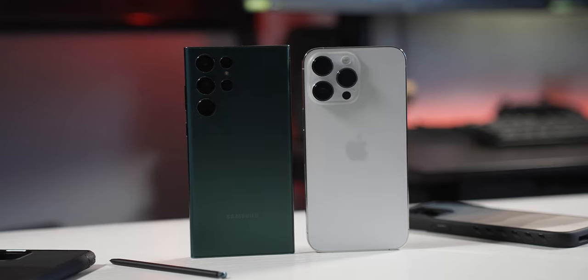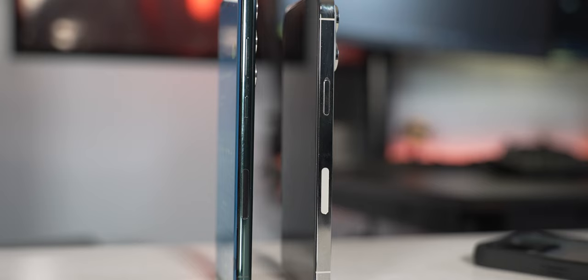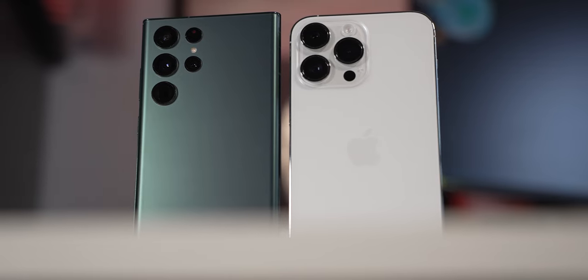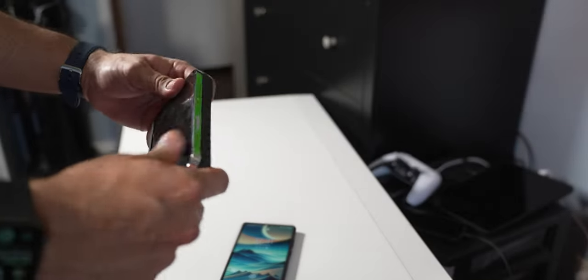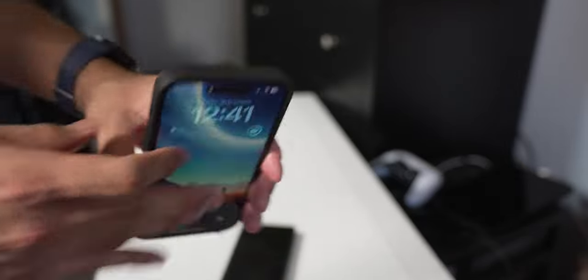Talking about the design, both of them are very different and still gorgeous in my opinion. They're still getting a premium looking device here because the sides are glossy and the back is matte on both of them. I believe some form of Corning Gorilla Glass. I think the sides of the iPhone are stainless steel and the S22 Ultra is aluminum armor of some form. So both of them should be pretty well durable, but I would always use a case just to add some protection and grippiness, because both phones can be a bit slippery.